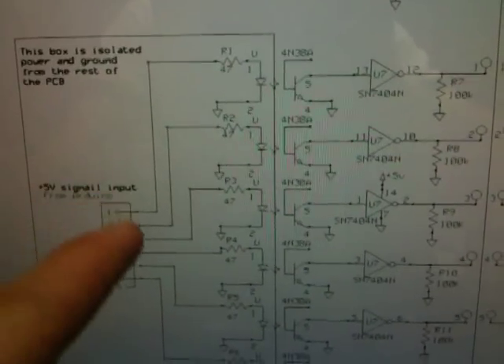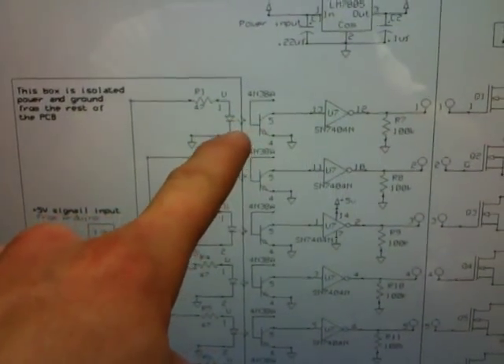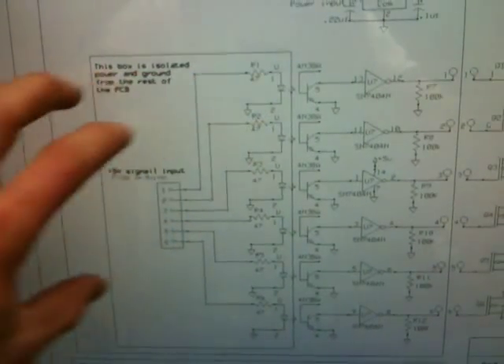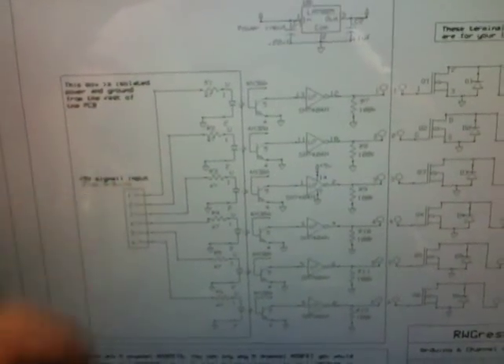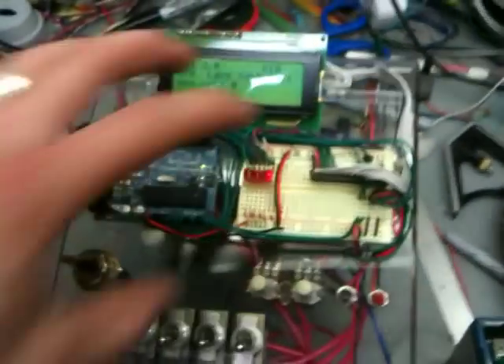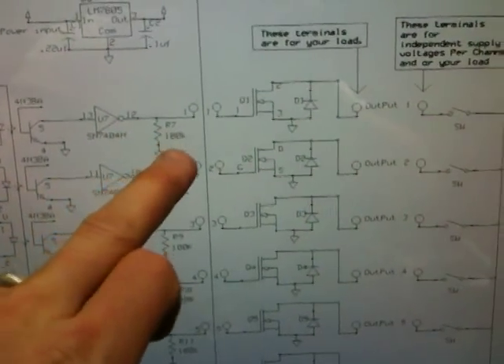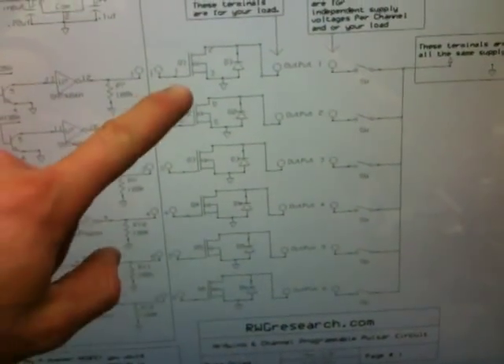Let me show you the schematic and the printed circuit board. Basically you've got an input that comes in through a resistor to the opto isolator LED to ground. This part of the opto isolator is isolated from the rest of the schematic so you do not get back feed to your Arduino — the Arduino is isolated from the outputs. Then you've got the other side of the opto isolator running an inverter and a pull-down resistor. This box represents what's on the printed circuit board, and everything else is wired externally, with each MOSFET on its own board hooked to a heat sink.